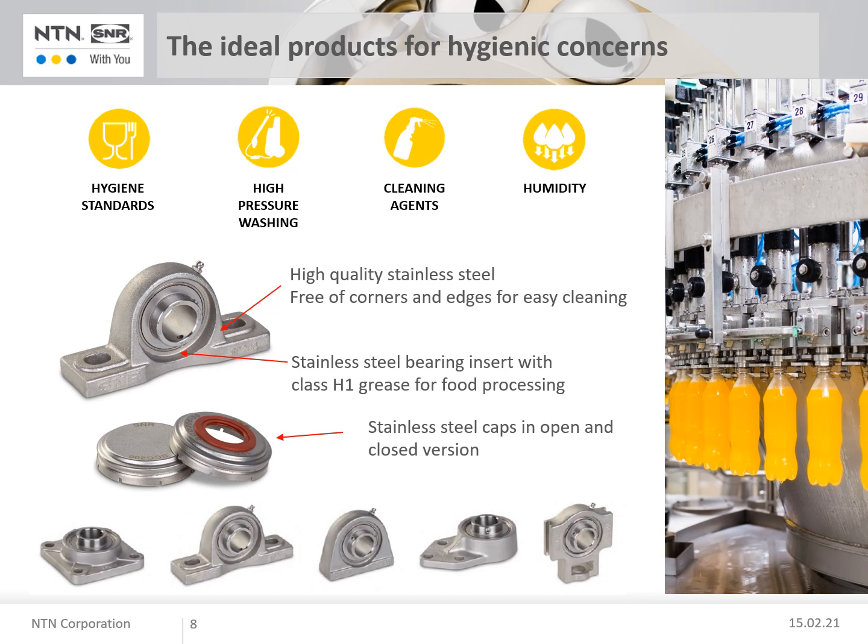For regular cleaning processes that must be performed with a high pressure cleaner, we recommend the use of our protective caps, also made of stainless steel. These are mounted firmly in a groove in the housing and held securely in position. Protective caps are available in open and closed versions.